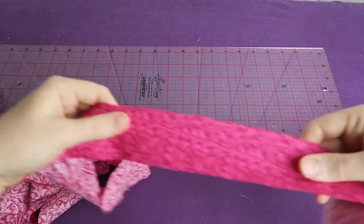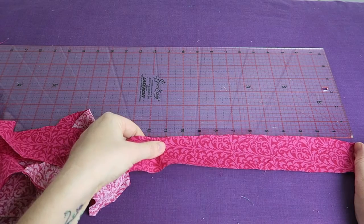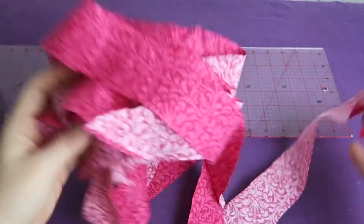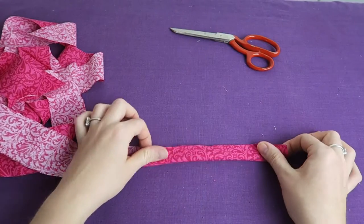Believe it or not, it came to just under 200 inches of fabric. That's fantastic — I would have never expected that. It's amazing. It's going to last me for a long time, for a lot of projects.